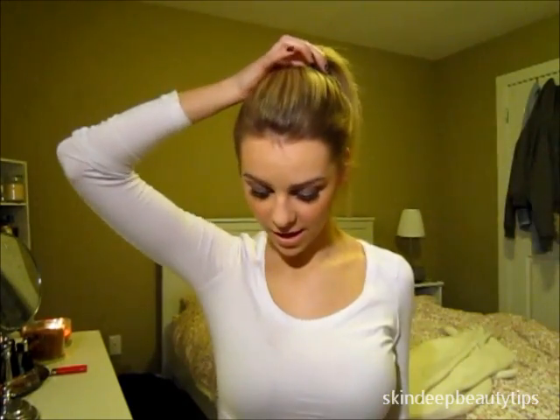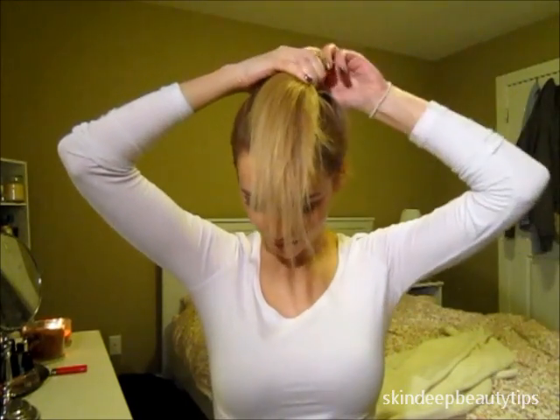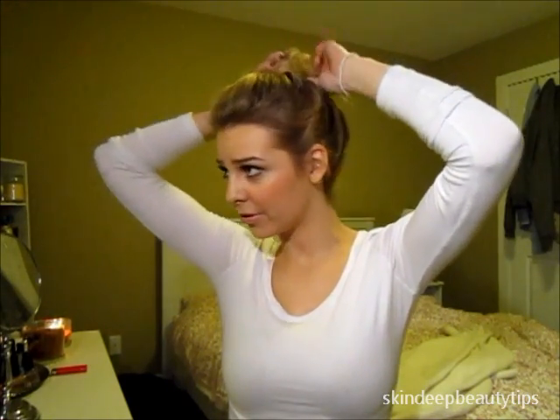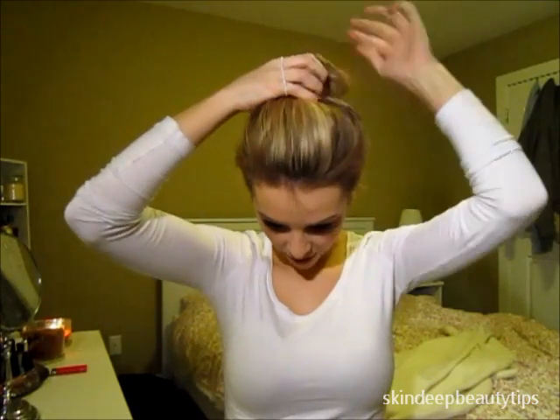And then just grab the hair with one hand — there's hair all over me — and then just wrap the hair around itself. So you're kind of putting it into like a ballet bun, but not really. And then just take the hair elastic and wrap it around.